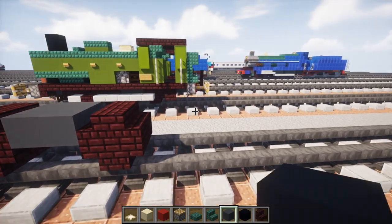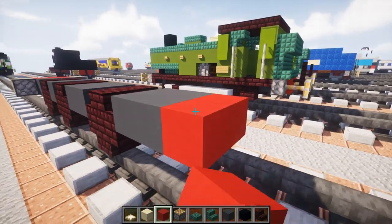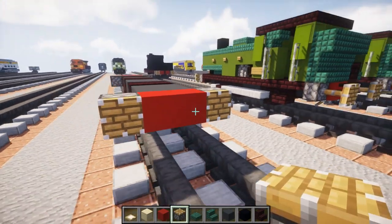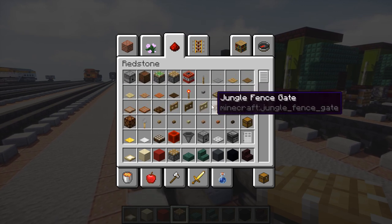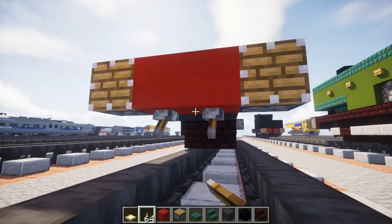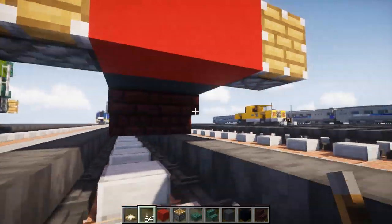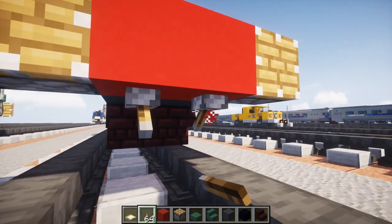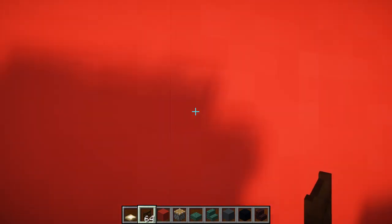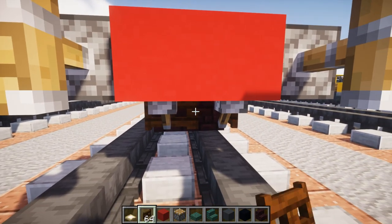Next we're going to add a two-by-two of gray concrete in the back, then add two red concretes, then add pistons through the sides. Then we're going to add underneath it two levers and pull them down so the pistons are extended. Same thing in the front. Now right behind these levers in the front we want to add two dark oak wood fence gates right in front of the wheels and close it up.